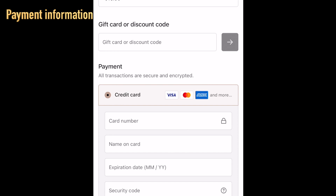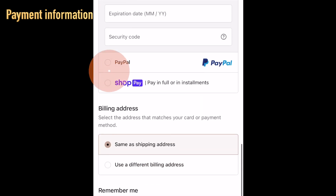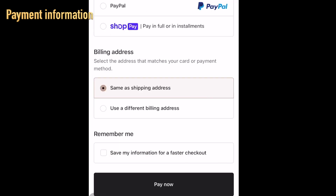For payment, you can add your credit card information, or you can pay with PayPal or ShopPay. If your billing address is the same as your shipping address, click the top option; if not, click the bottom one. If you want to save the information you just typed, you can click to save it, then click Pay Now.